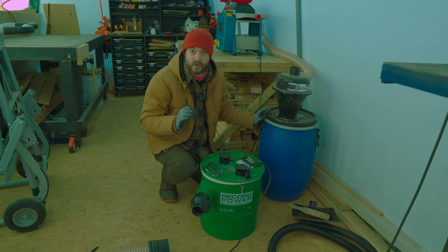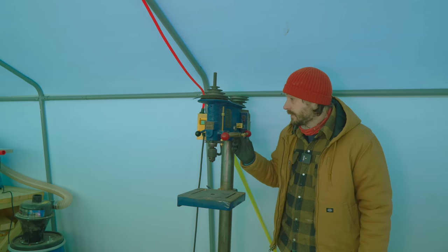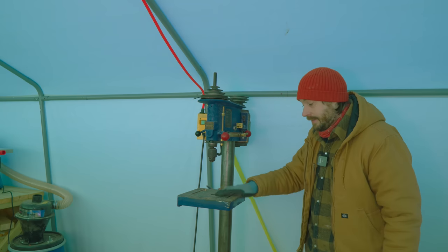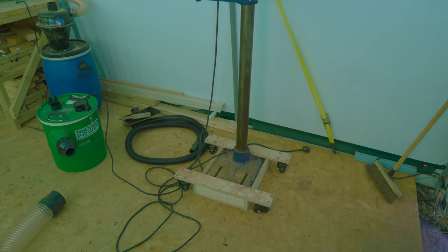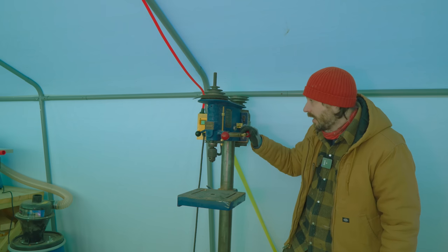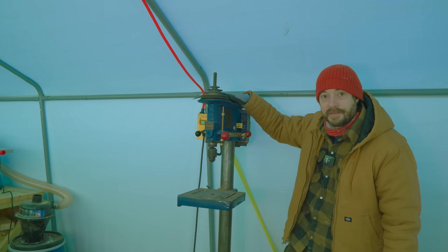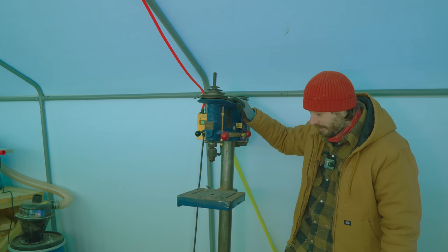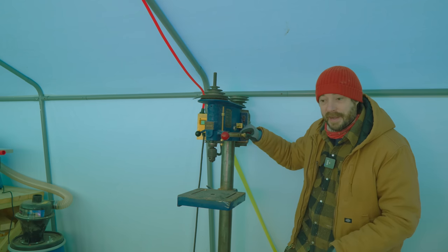With the table saw I tend to use the Bosch extractor because it clicks in nicely. The last thing in here is the Start Right pillar drill — I can see it's a bit frosty at the moment so it definitely needs to go back in the house. None of the cast iron rusts because I keep everything well waxed to protect it. I restored this back in the last house and I love it. It's a great machine but it needs to go back inside.